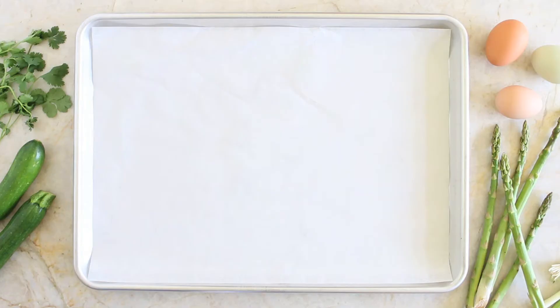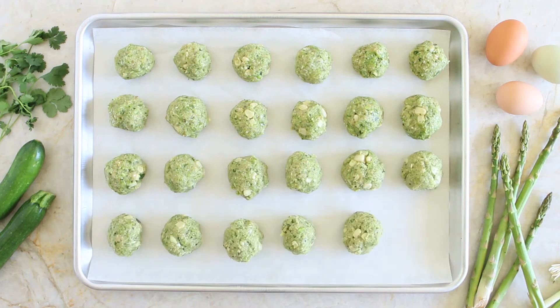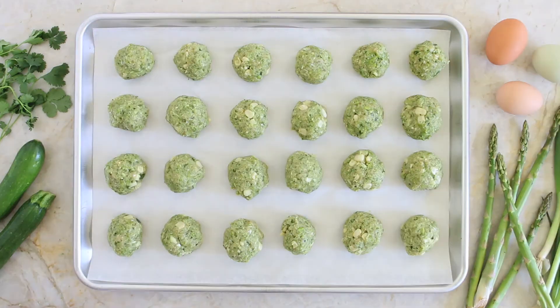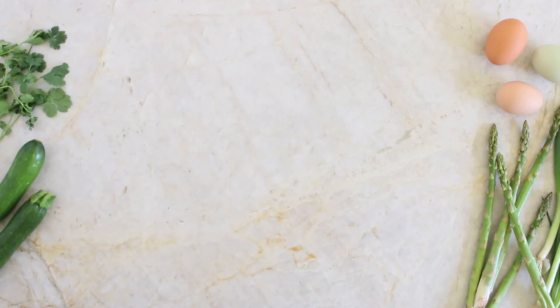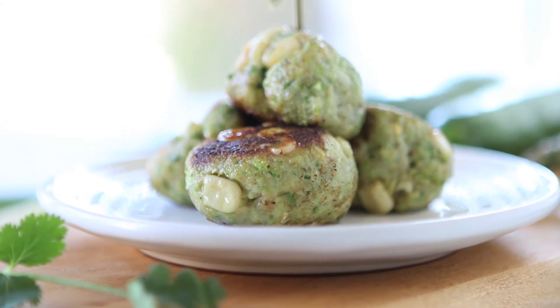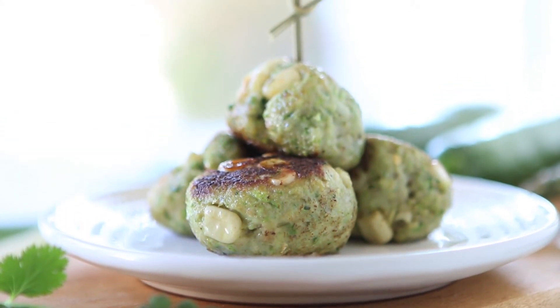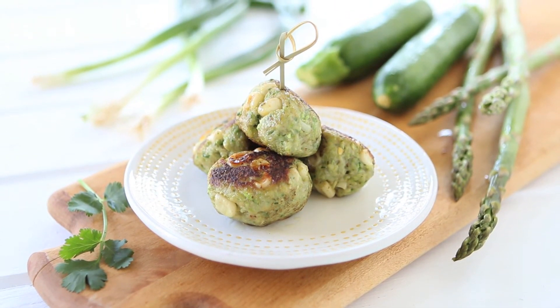I already lined a baking sheet with some parchment paper and I'm going to place my chicken asparagus and zucchini meatballs one next to the other. Bake in a preheated oven at 400 degrees for 20-25 minutes and flip at 20 minutes in order to have a nice golden surface. I prepared the meatballs this week for my kids and they loved them because the vegetables really give the extra moisture that the chicken really needs.